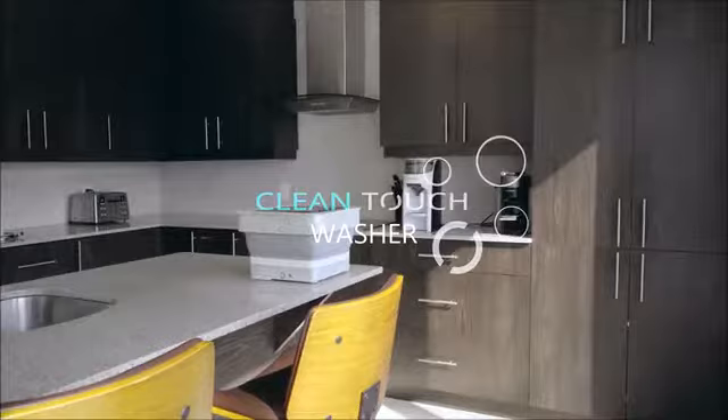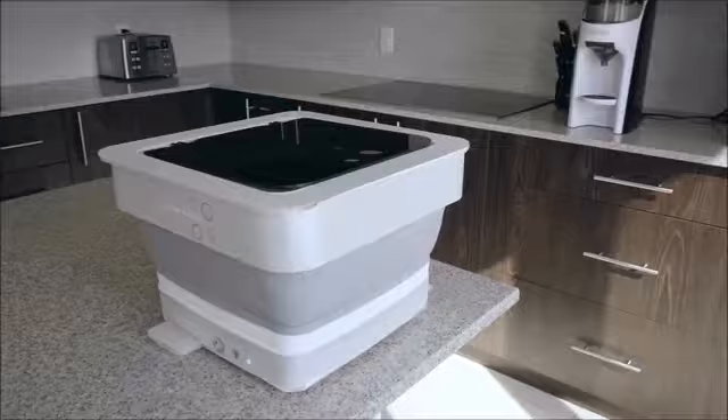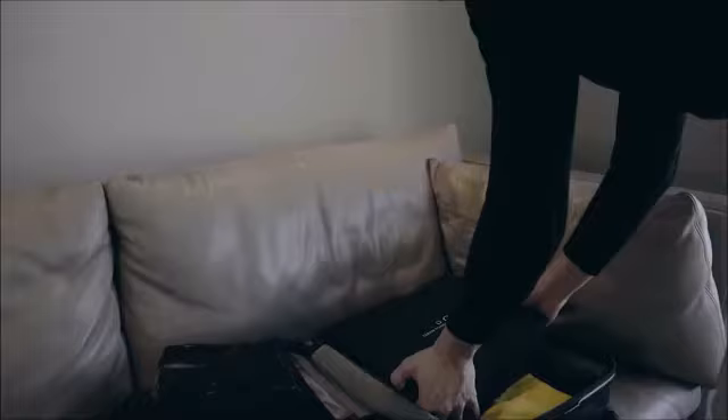Introducing the Clean Touch Washing Machine — an eco-friendly, foldable, and wireless washing machine perfect for home use or while traveling.